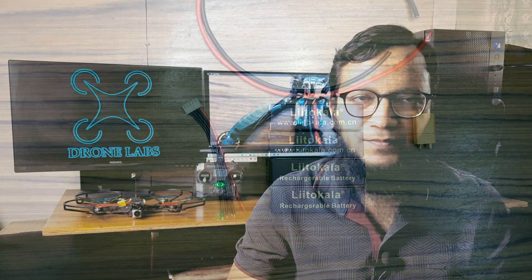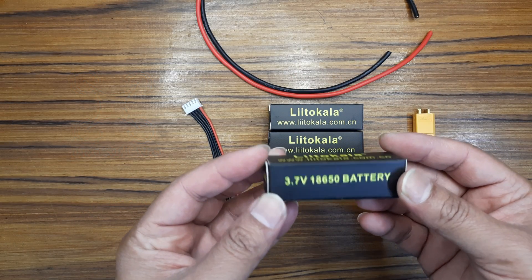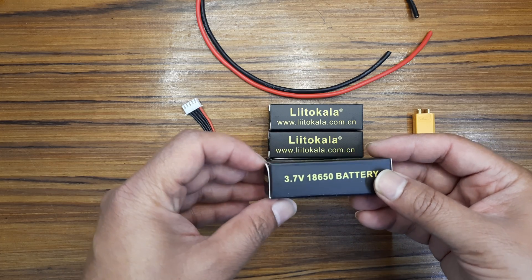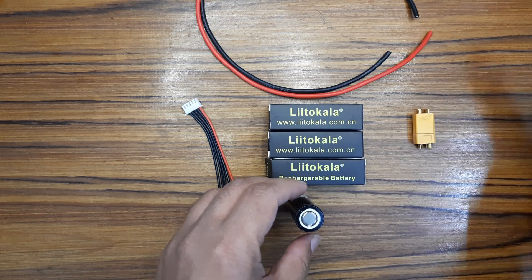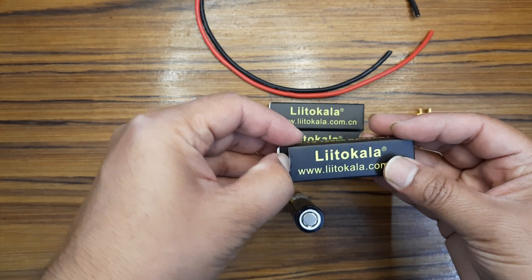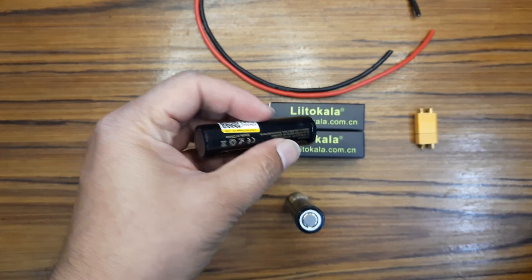Before jumping to the video, please hit the subscribe button so that you will never miss any video. Here I am using the 18650 battery. I will make a 4S battery pack, so I have taken 4 batteries.